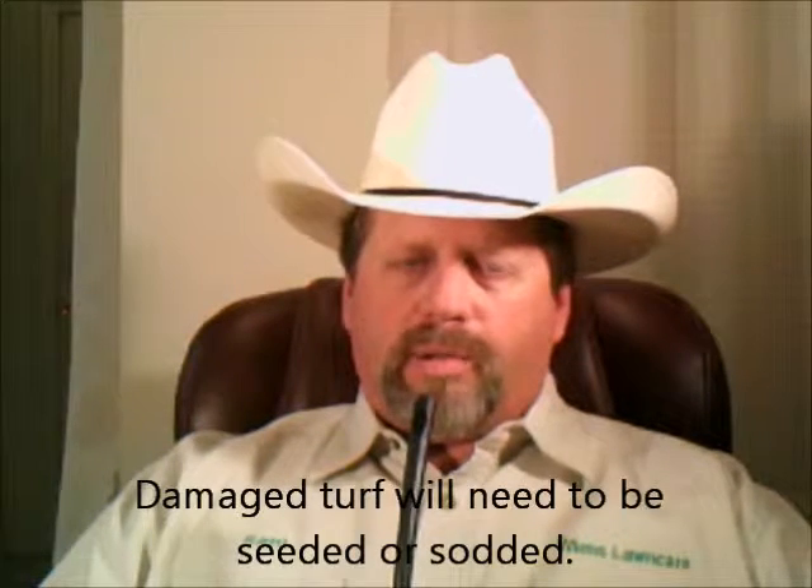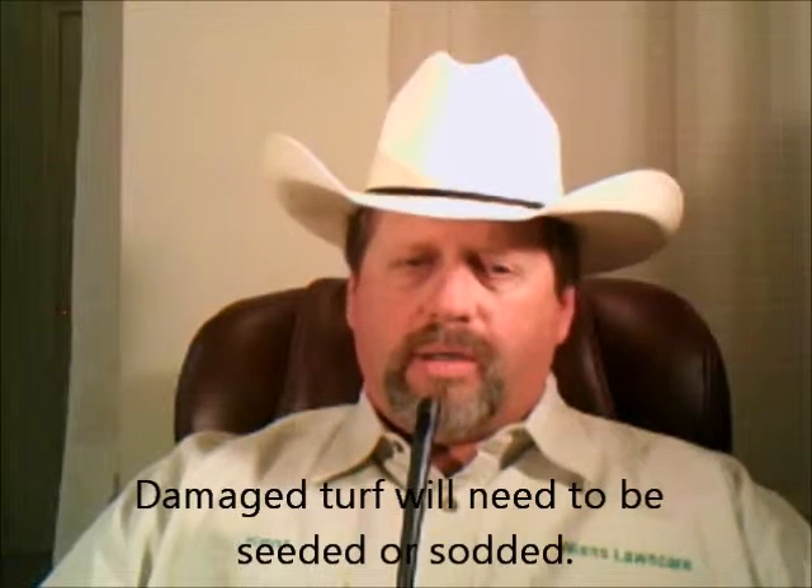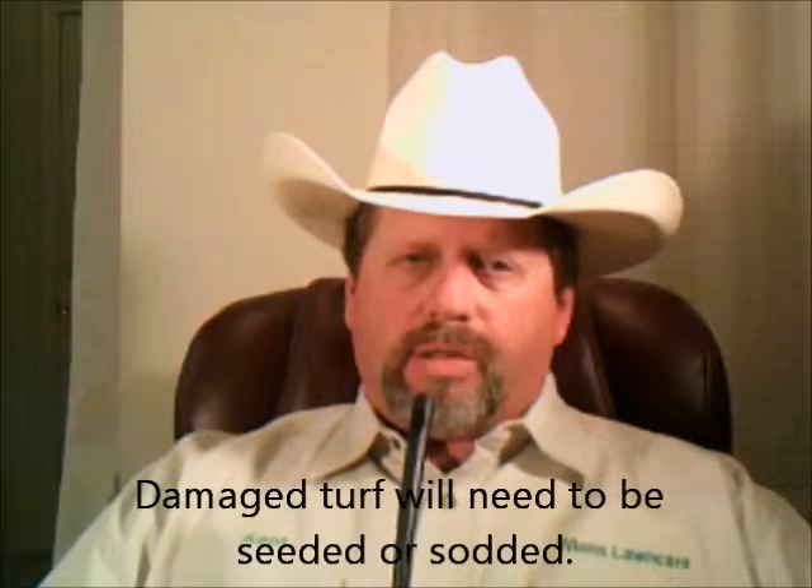Mites can do a fair amount of damage to a lawn, and if they do, it will require replacing or repairing the turf by either seeding or sodding.